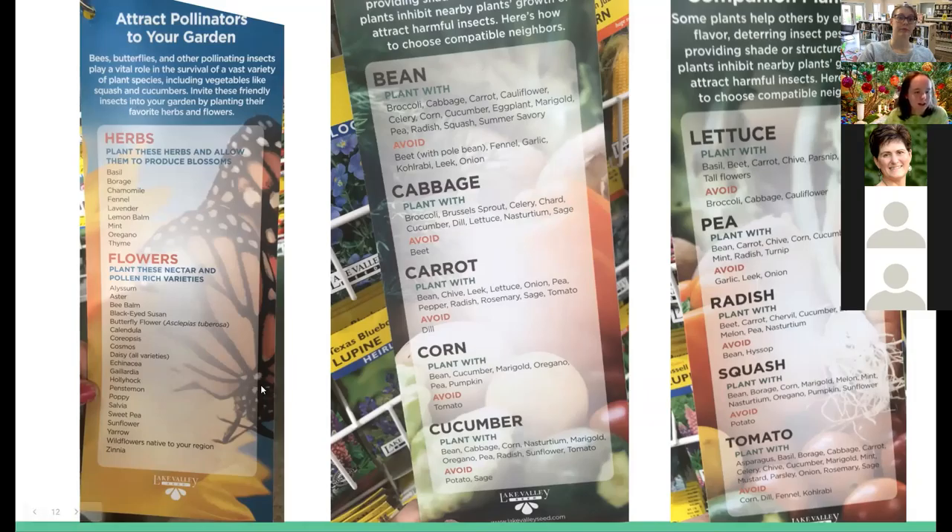There are a ton of flowers that bring pollinators, which is kind of expected. There are also a ton of herbs that I found interesting — herbs can bring a lot of pollinators to your area.